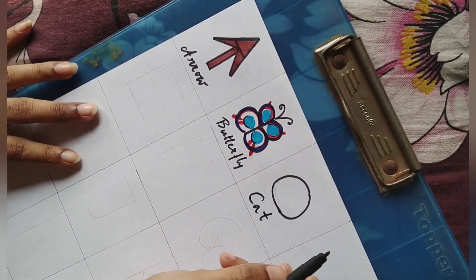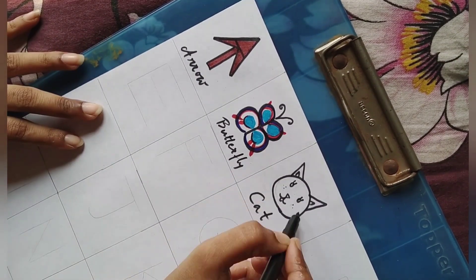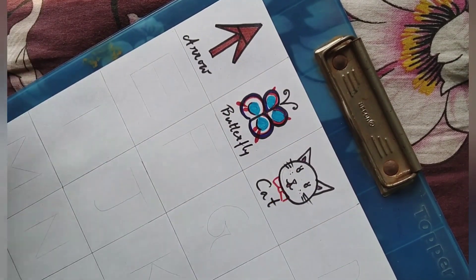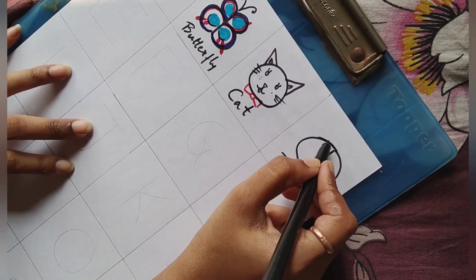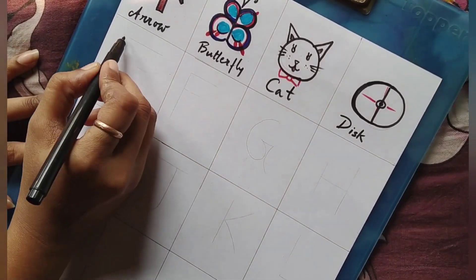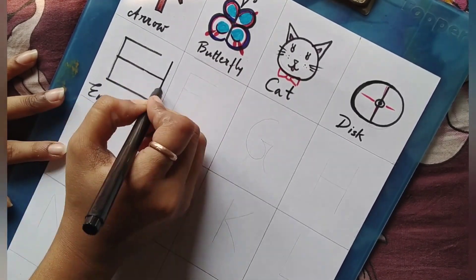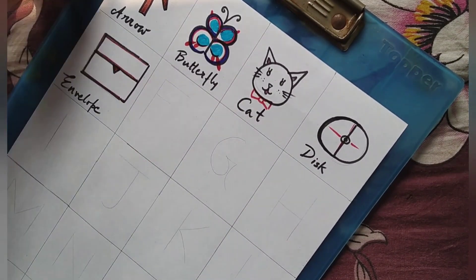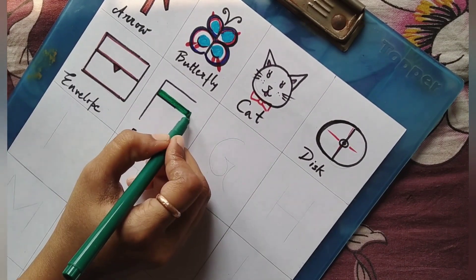C for cat — a cute little cartoon cat. And D for disc. E for envelope. F for flag — our nation's flag.